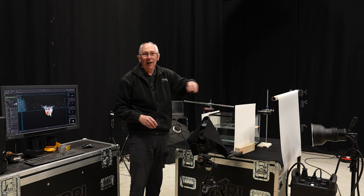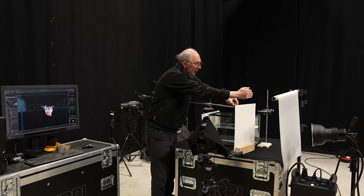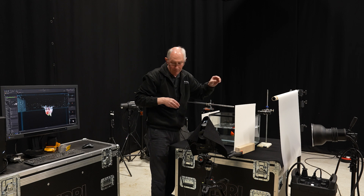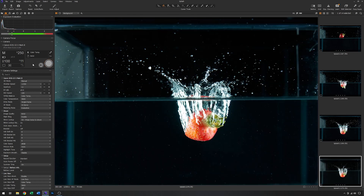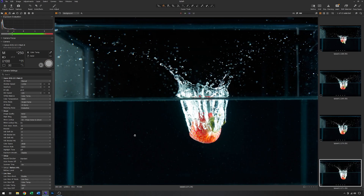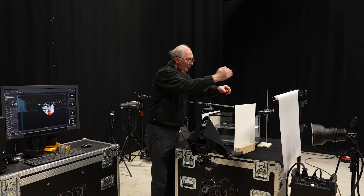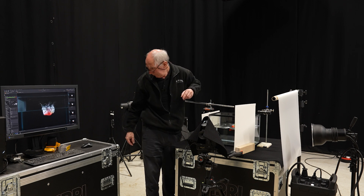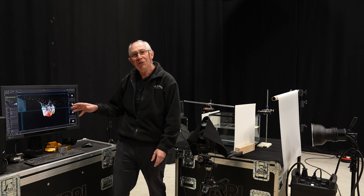I'll clean the front of the tank and have a few attempts to see what happens. I'll lock it up and drop the strawberry. You can see from these images just how repeatable they are. This is quite a nice image of the strawberry caught just at the right point in time.